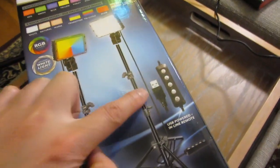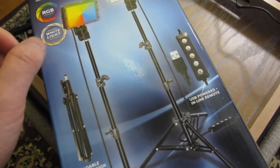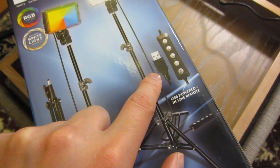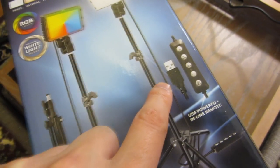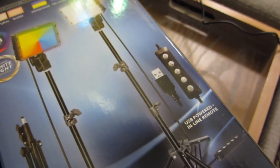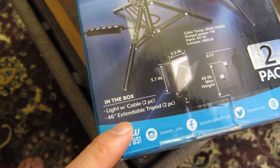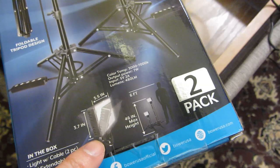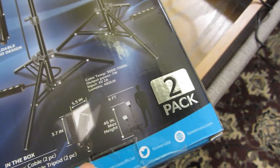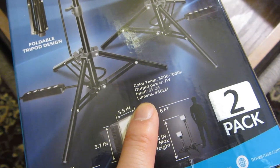The box says it has a remote, but it's basically a wired control — not wireless. It's connected via the USB wire where you plug it into the power source. With the USB, you can use an adapter to plug into a wall outlet or use a power bank. The box says 46 inches — I find it goes to about 48 inches. The color temperature range for the three white-to-yellow modes is about right. And it does note a foldable design, which I've already demonstrated.